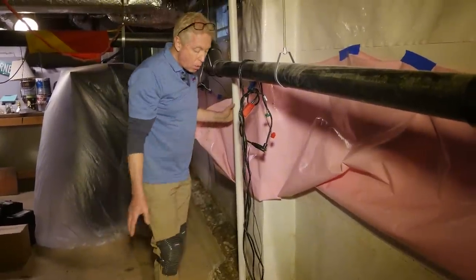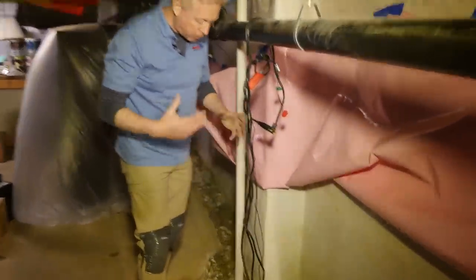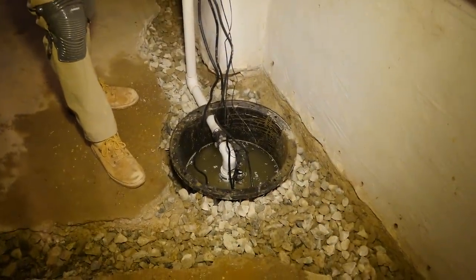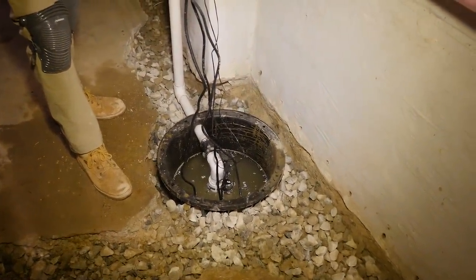We've just put the pump in and haven't even turned it on for its first run yet, but you can already see the amount of water that's collected in here in just several minutes.